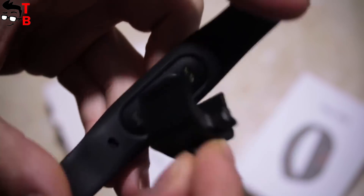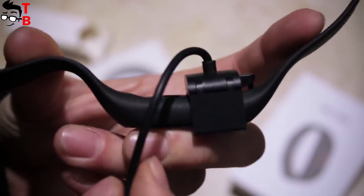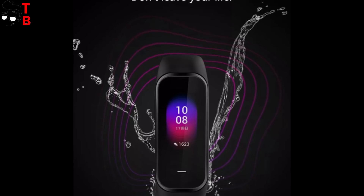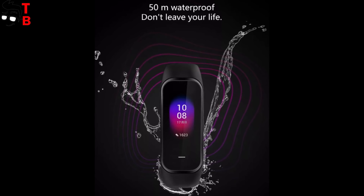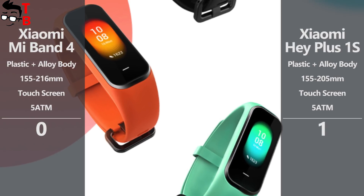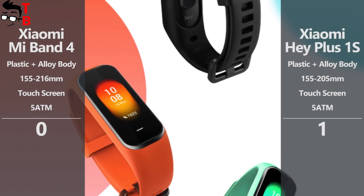I think that is a big advantage, because the strap will not stretch and it will serve you longer than Mi Band 4. Both smart bands have 5ATM water resistance. I like the new rectangular design of Xiaomi Hey Plus 1S and its convenient charging method — this fitness tracker receives the first point in this comparison.